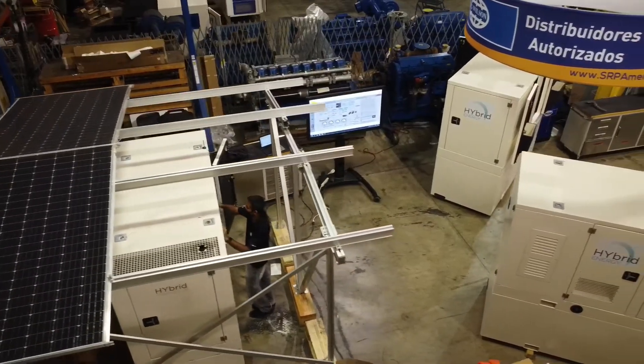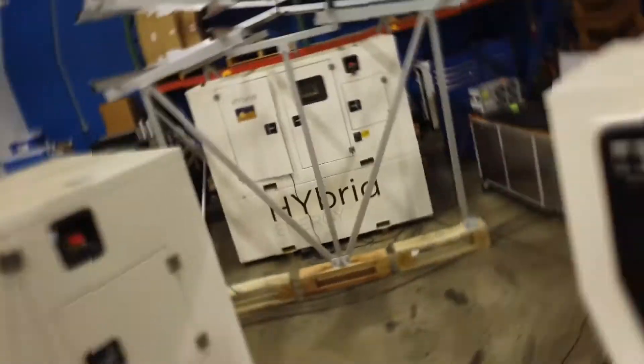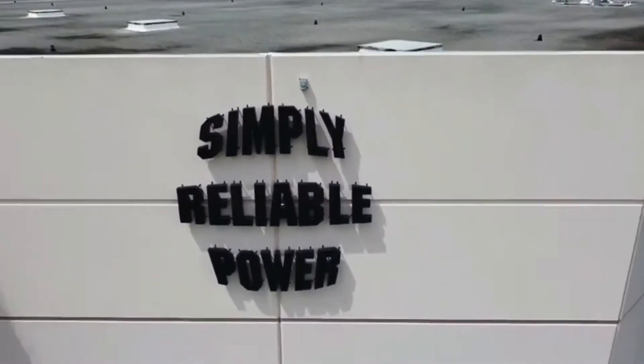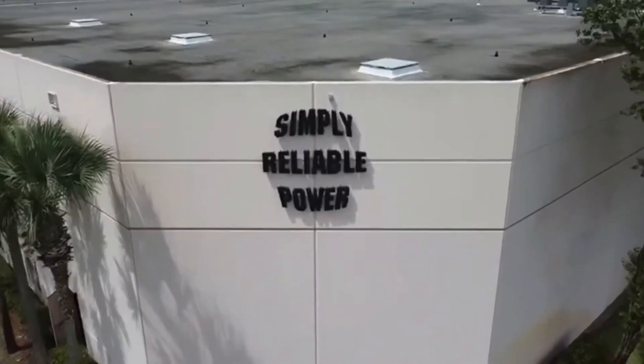The HES MINI is supported by SRP Americas, ensuring that you always have simply reliable power.